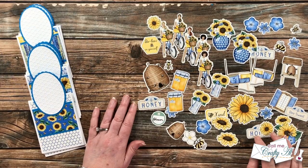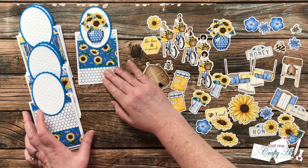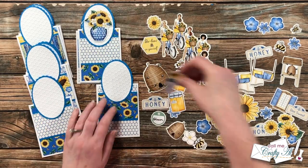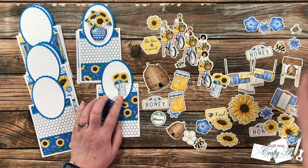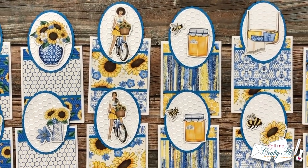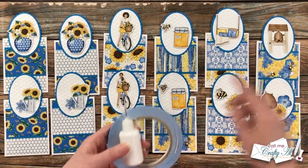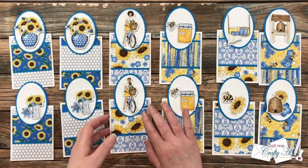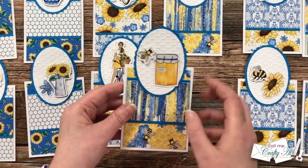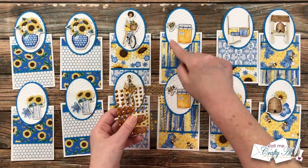Once all the ovals were adhered, it was time to decorate them. I'm using ephemera from the same kit as the pattern papers — a great way to add a colored image to cards without having to do any coloring. I spent some time pairing each card with a piece or more of ephemera. Off screen I used some foam tape and liquid adhesive to adhere all of the ephemera — some pieces went down flat and some got popped up. I then decided to finish these off with a little sparkle, adding honey-colored gems from my stash to the front of each card.